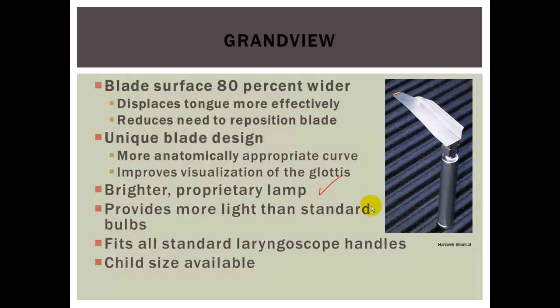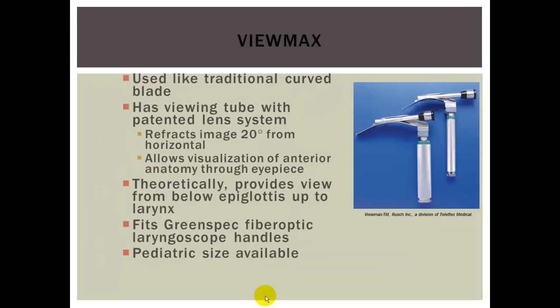The Grand View has a brighter lamp that provides more light than standard bulbs. It fits standard laryngoscope handles, and child sizes are available. The next one is the ViewMax, used like a traditional curved blade or Mac. It has a viewing tube with a patented convex lens — similar to the mirrors used in hospitals for turning around corners — giving you about 20% more viewpoint. It theoretically provides a view from below the epiglottis up to the larynx, fits green-spec fiber optic laryngoscope handles, and pediatric sizes are available.